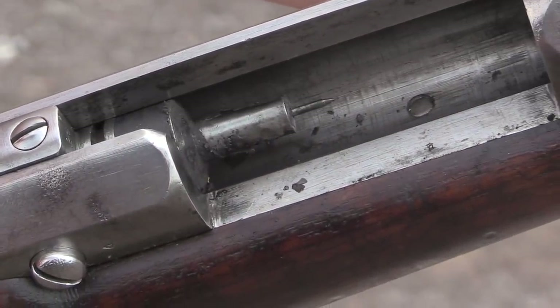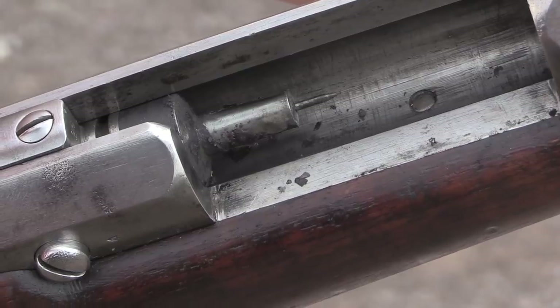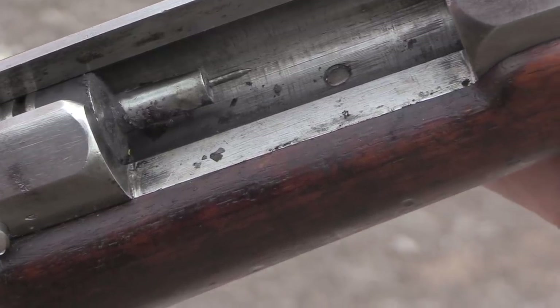Six cartridges later, that's what it looks like. So I think we can get a few more through it before it's too gunked up to continue working.